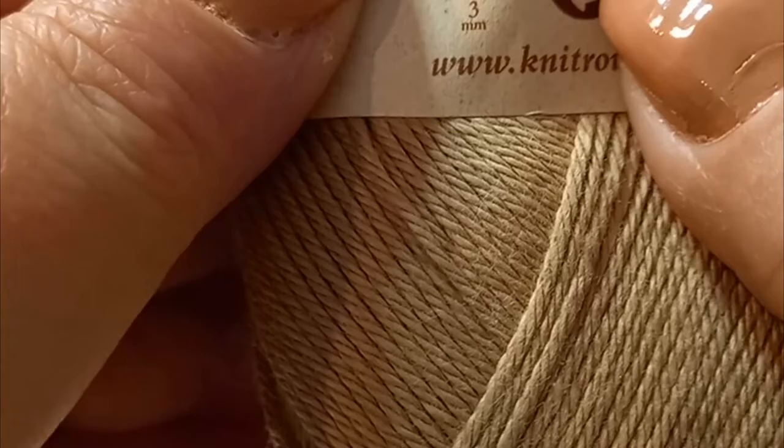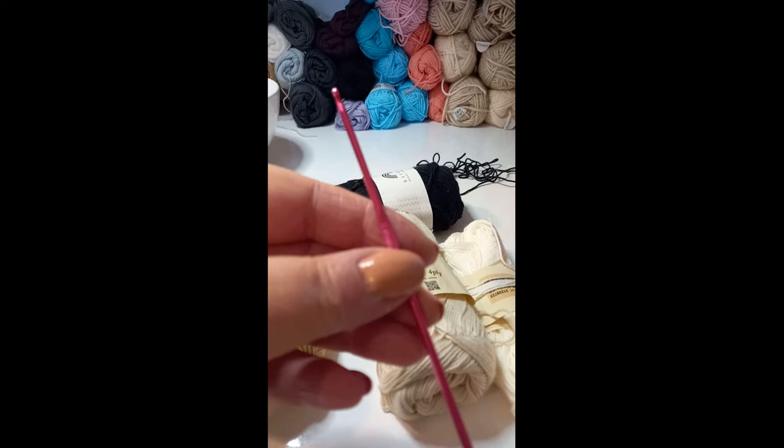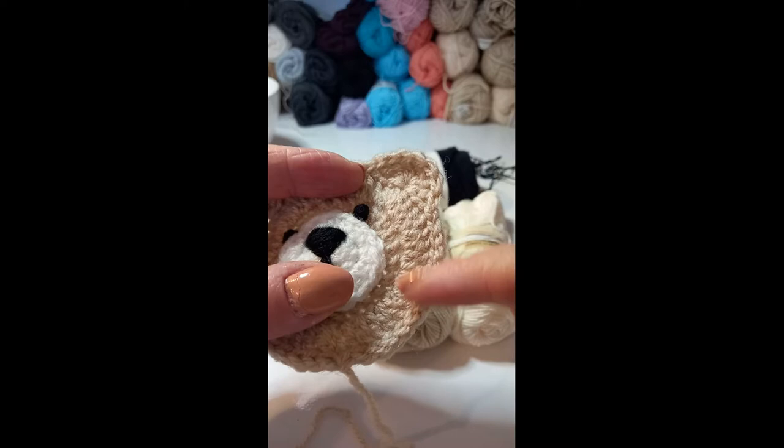I've chosen today to use a 3mm hook which tends to complement the thickness of this yarn quite nicely, and a pair of scissors and a darning needle. So we'll get started on this little fellow and we'll look at doing the base of the face first.